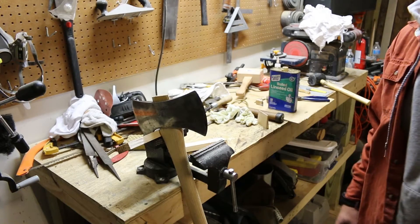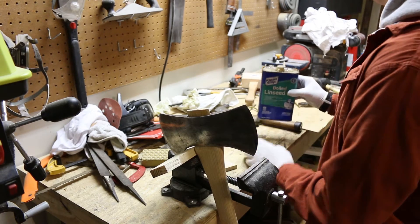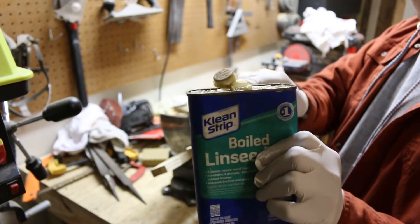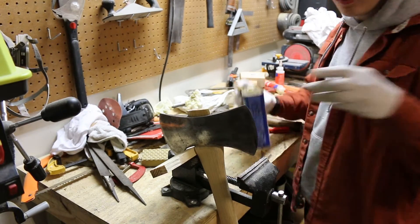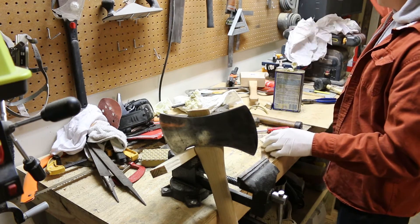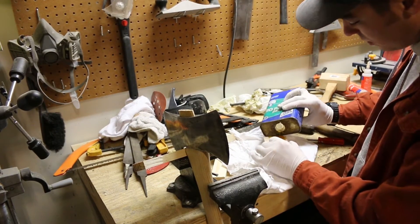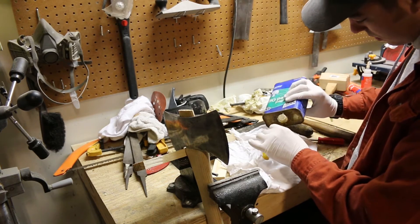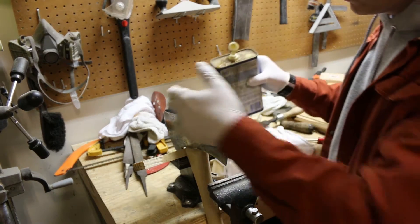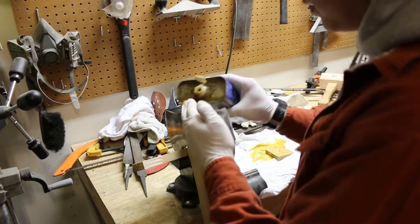You're going to go ahead and get some boiled linseed oil. There can be a million other options for this, but I'm just going to say linseed oil. You are going to soak your wedge — if you have a tray or something to do this in, that'd be great; I'm just going to do this over an old rag. So you're going to take your wedge and just soak this thing with linseed oil. This linseed oil is going to make your wedge and your handle expand, which is going to give you a bit of a tighter fit. So go ahead and pour some into the eye too.